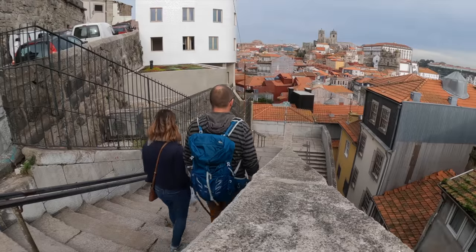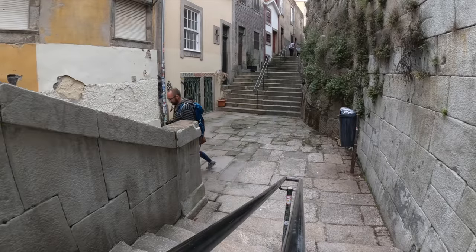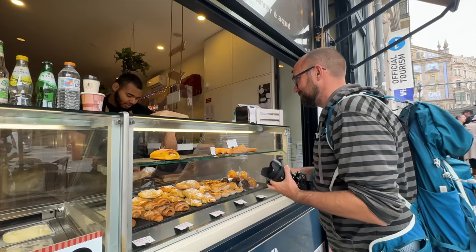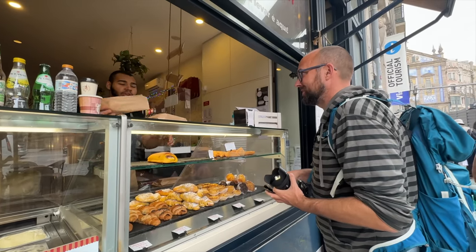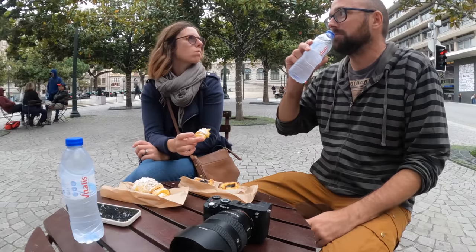Porto has a lot to offer and it's well worth a visit. Like most visits to major cities there is an elevated risk of sore feet and legs. After hours and hours of walking we picked up some local pastry and sat down for a well-deserved break.